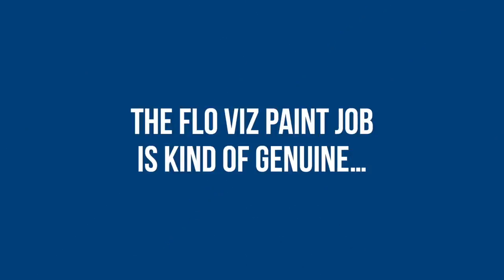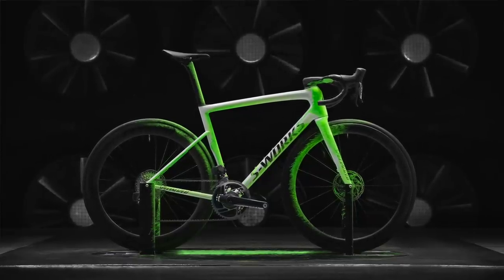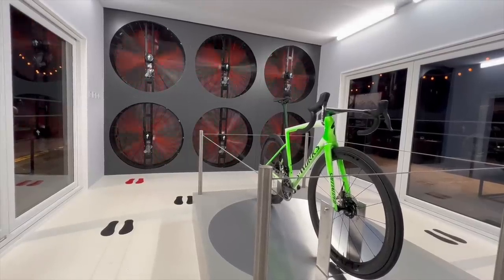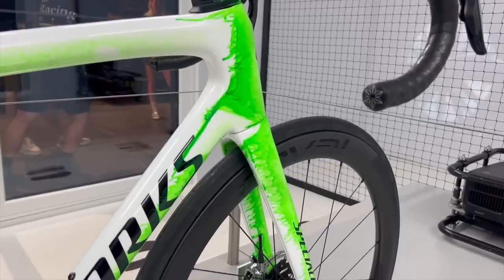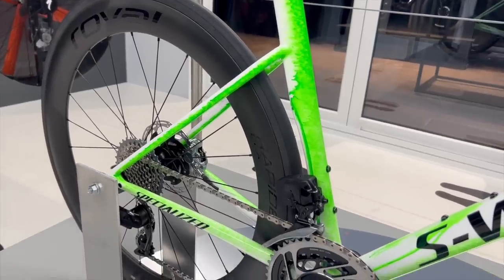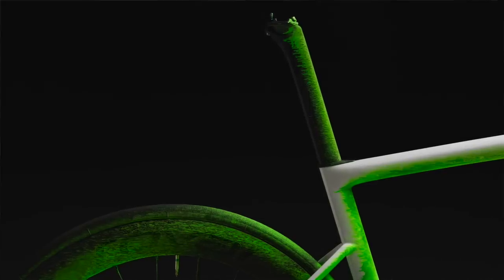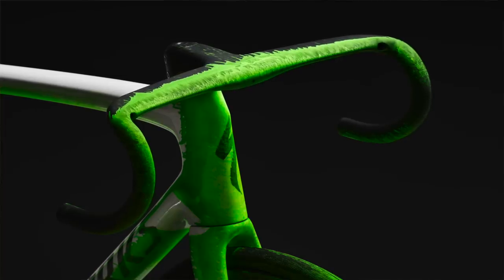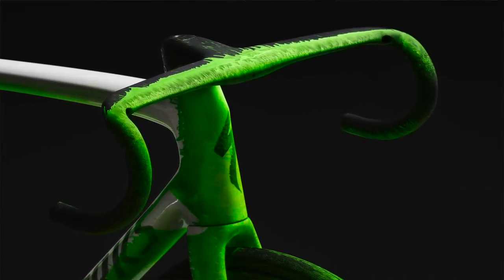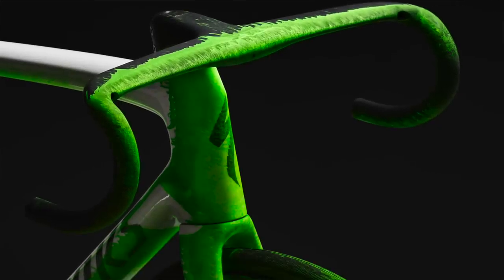One of the most circulated pictures of the new Tarmac is one covered in green paint — not the work of a rogue artist, but an actual genuine step in project development. The Specialized engineers told me this FlowViz paint was used in the wind tunnel as a visual aid to highlight the leading edges and parts of the bike hitting the wind first. This raised questions for me: there are clearly no legs in the picture and the wheels aren't spinning — both critical in the real world. Miles Hubbard, Specialized Product Manager, assured me that both wind tunnel testing and CFD analysis use moving legs and spinning wheels to be as realistic as possible. The green paint was a genuine development step that the marketing team clearly loved and went to town with.